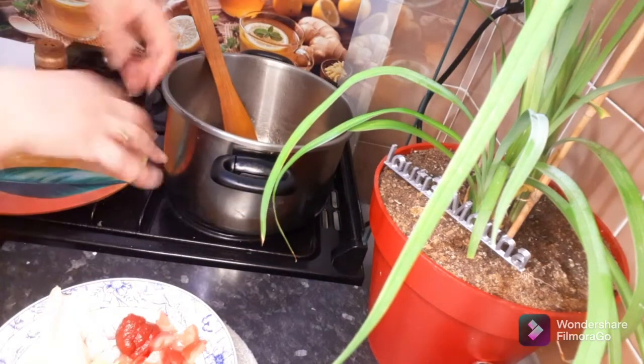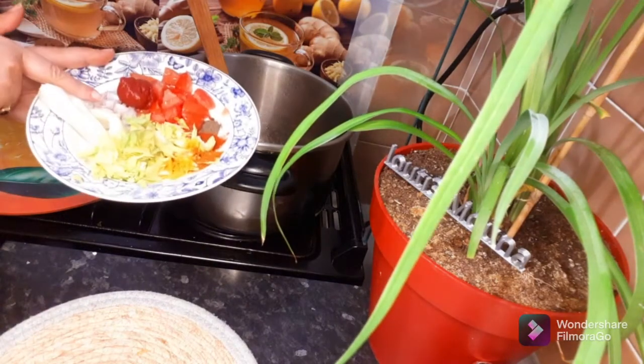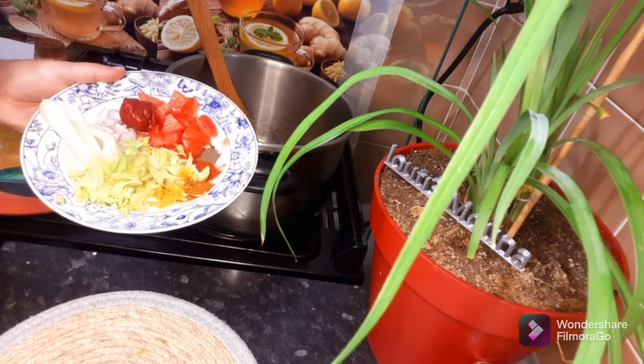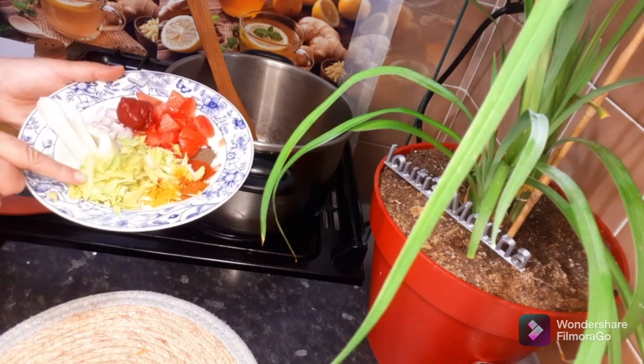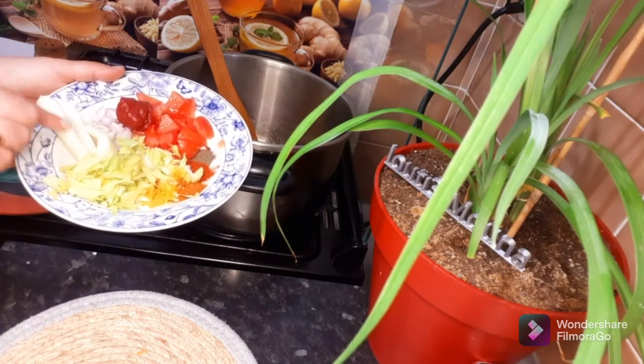After adding a lot of water, add a lot of water. I like mine with small red and small. I also like my green. I like to take a small piece of paper and I'll double it.